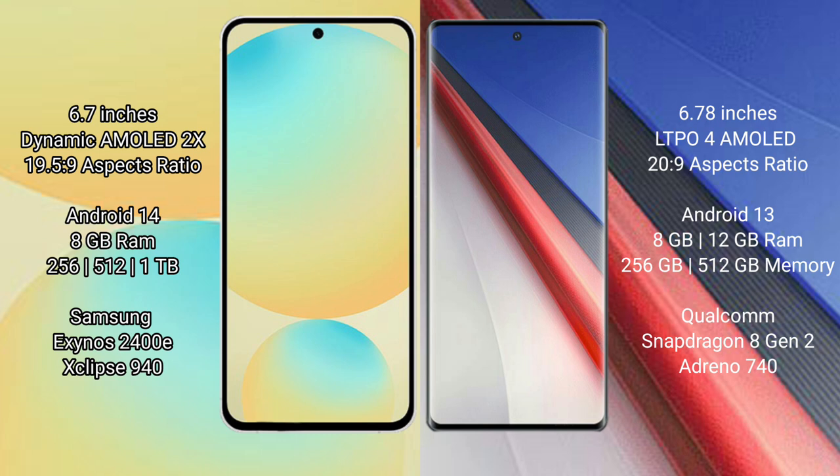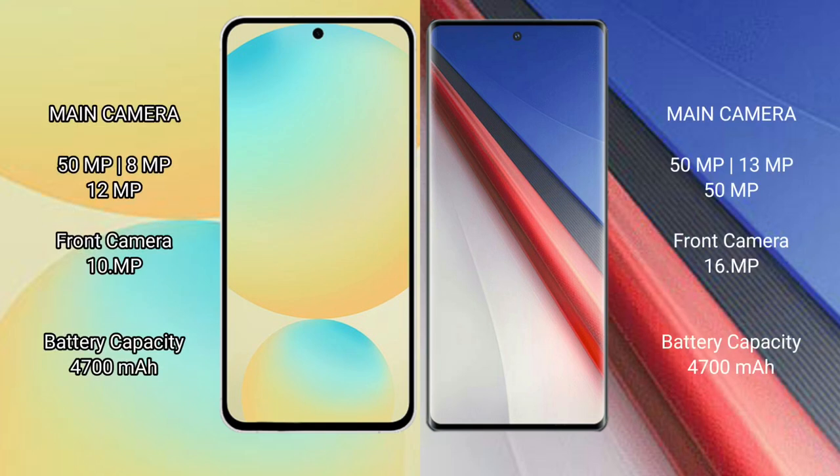Samsung Galaxy S24 FE has 8GB RAM and 128GB or 256GB or 512GB internal storage, powered by the Samsung Exynos 2400E processor. Vivo IQ 11 Pro has 8GB RAM and 256GB or 512GB internal storage, powered by the Qualcomm Snapdragon 8 Gen 2 processor.